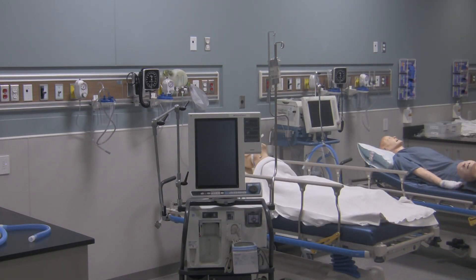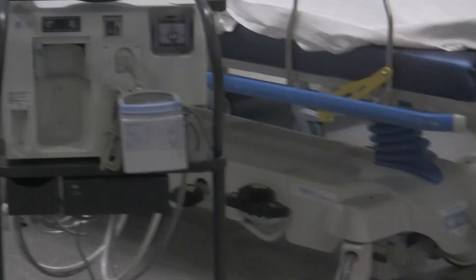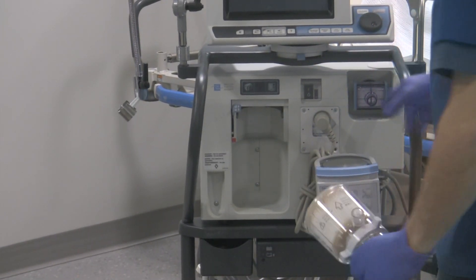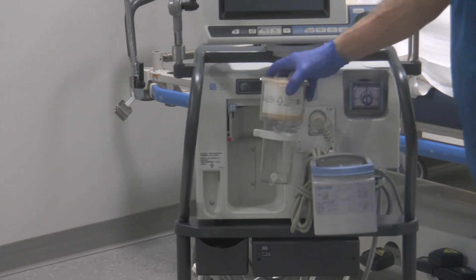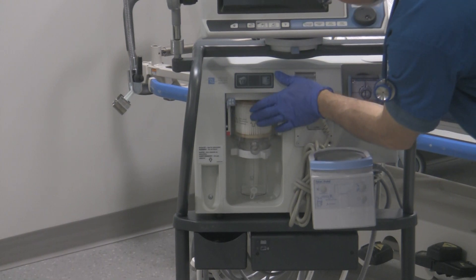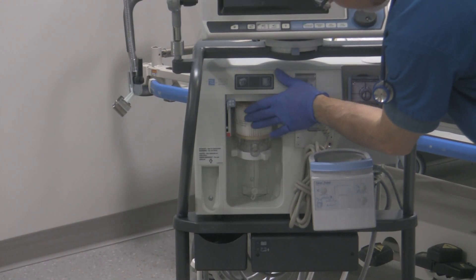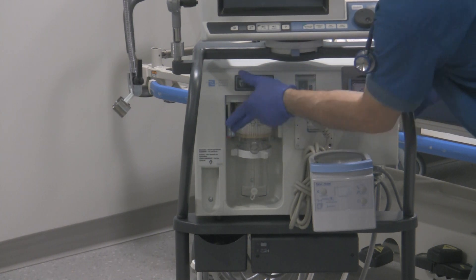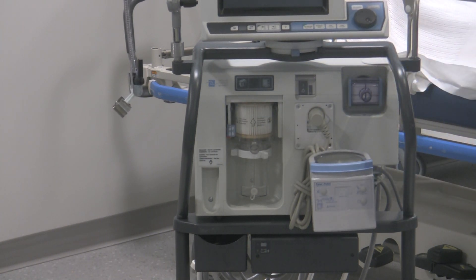Where does it go on the ventilator? It goes right over here. Make sure those ports are facing forward. Slide the filter and collection unit in — there's a locking tab right over here. Push that down to lock it in place to minimize leaks.